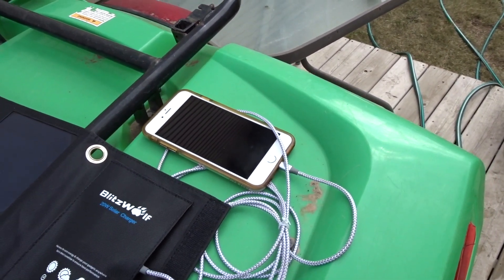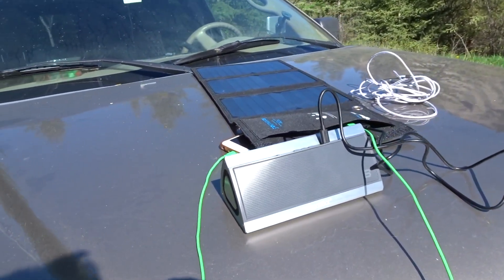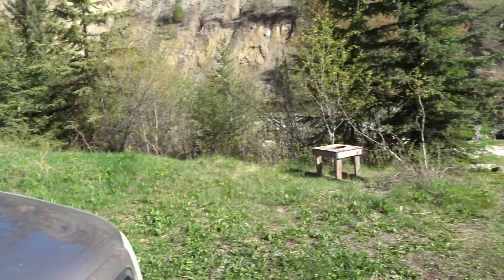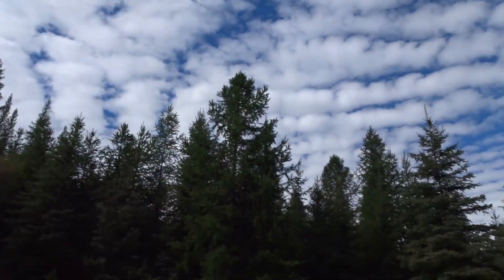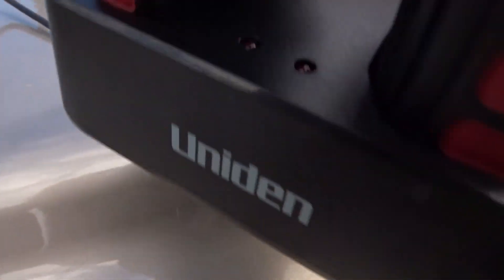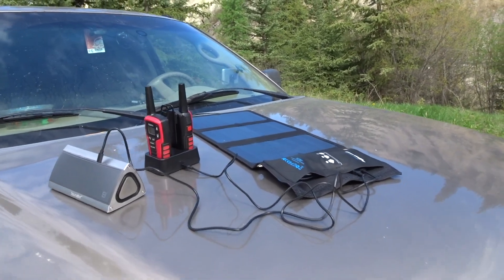Here's a perfect situation where the solar panel comes in handy — just out camping, had a fire last night, played some tunes, so I'm charging my speaker and my phone. Beautiful day camping. I'm laying it on the hood of my vehicle. The sun is kind of shaded by the clouds right now, and the light is just barely lit — not enough to generate power for both devices. You definitely need some good sunlight for this to work.